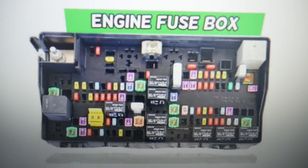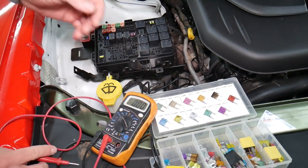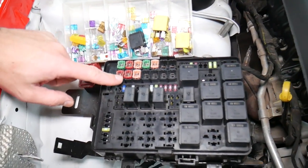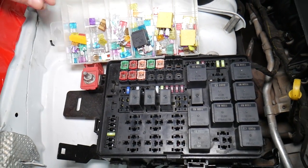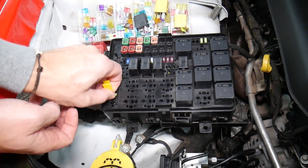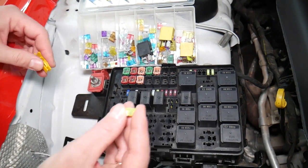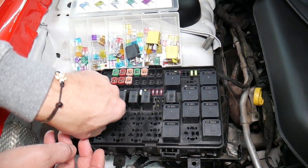Before we continue, let's explain quickly why it's always a good idea to test fuses and relays. Sometimes you may think you have a good fuse — it's hard to tell just by looking. I'll pull a 20-amp fuse to show you — sometimes it's very unclear if that fuse is burned or not, and you may not clearly see it. So always test them.